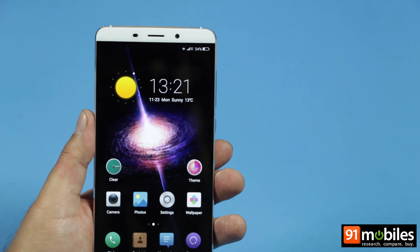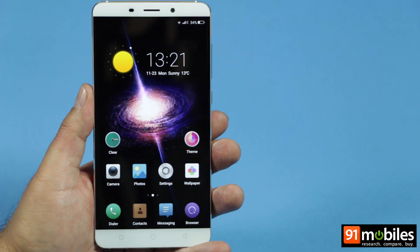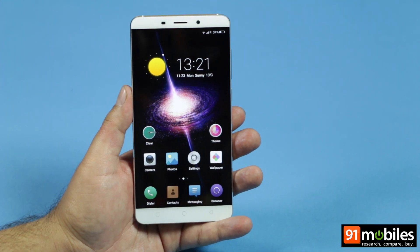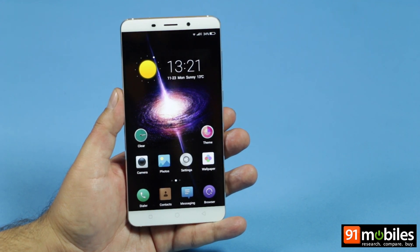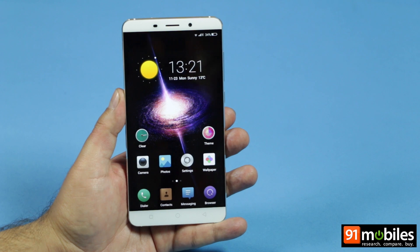The Chiku QTERA looks like a very solid option with tons of software features that should appeal to power users. If Chiku can price it sensibly in India, the QTERA could be a very worthy mid-range contender. We are expecting it to be priced around the Rs. 25,000 mark, where it should challenge existing contenders like the OnePlus 2 and the Honor 7. Thanks for watching.